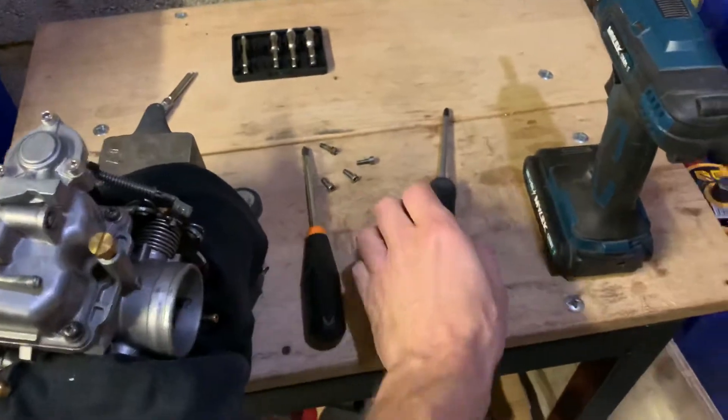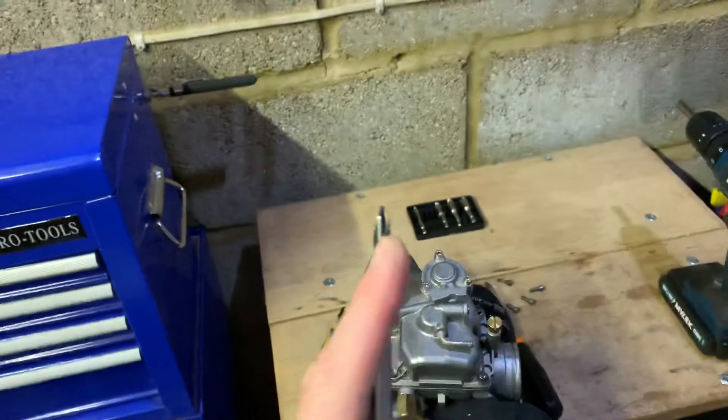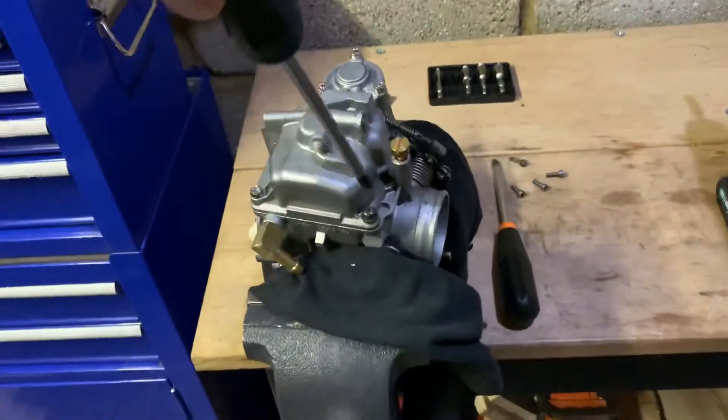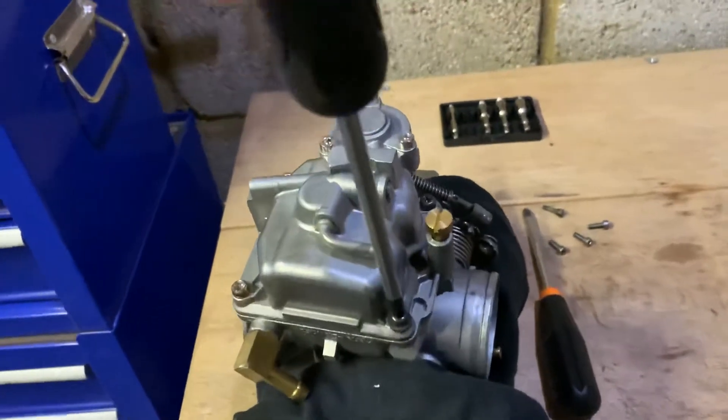Anyway, it's worth investing in one of these JIS screwdrivers. It's going to be a perfect fit and you will never ever strip these bolts again.